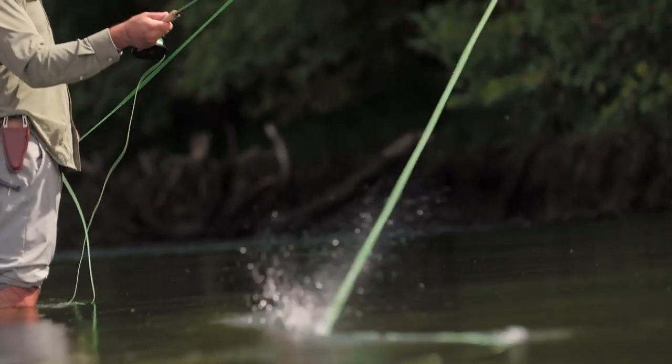Available in a wide range of sizes from three to nine weight and lengths up to 10 feet, we're confident there's a Vice Rod that will feed your fishing addiction.